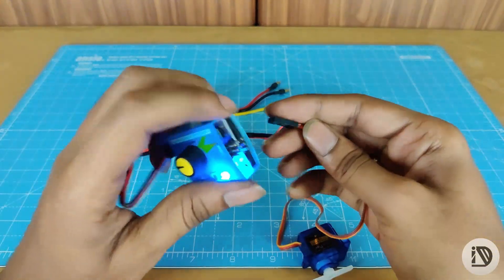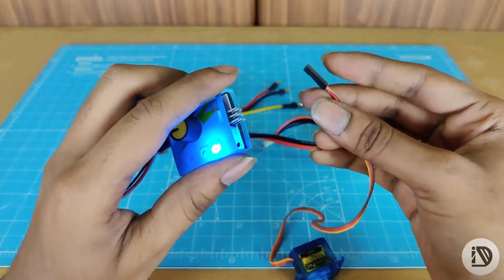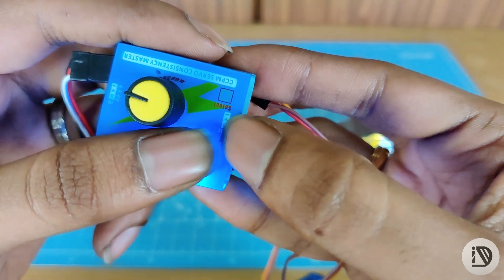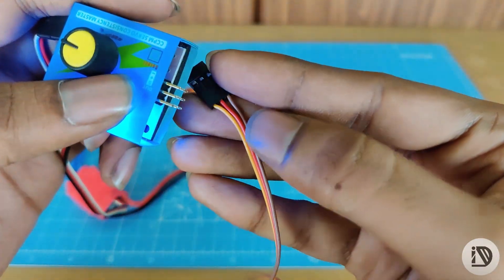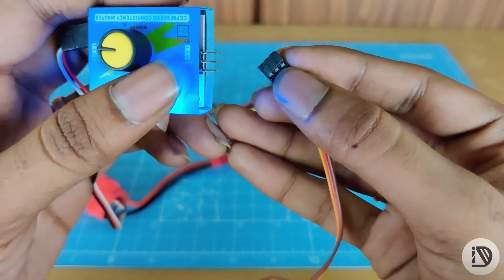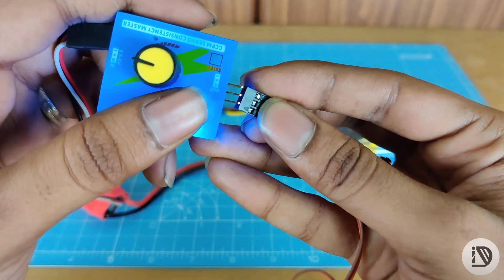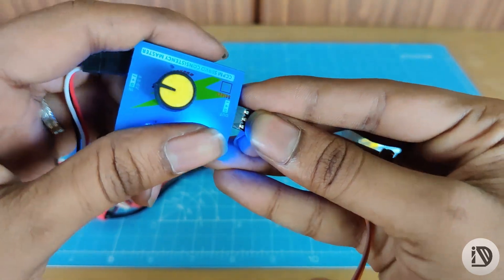The servo is connected to the side. There are 3 pins, so you can connect the 3 pins. Here is the signal pin — it is a yellow color. You can check it one time. So let's connect.